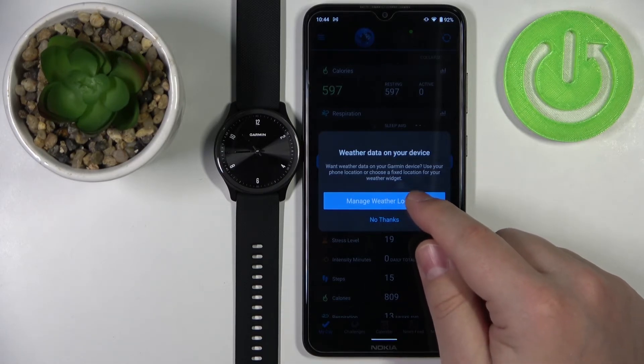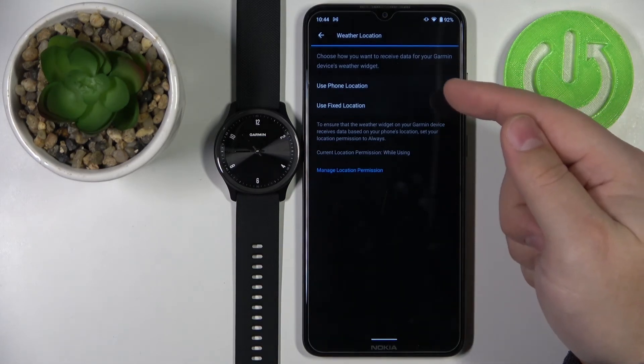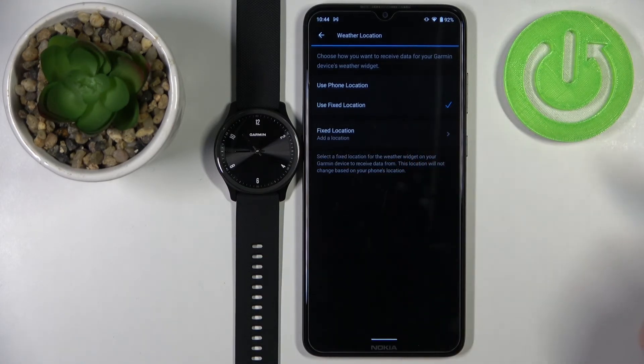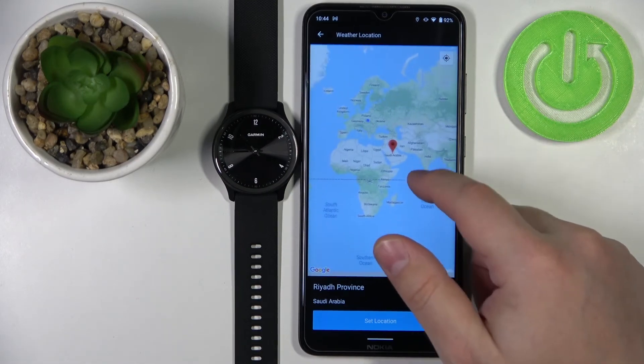The app will also ask you to manage the weather location. Tap 'Manage Weather Location' and select either phone location or fixed location. If you select fixed location, you'll need to pick your location on the map.